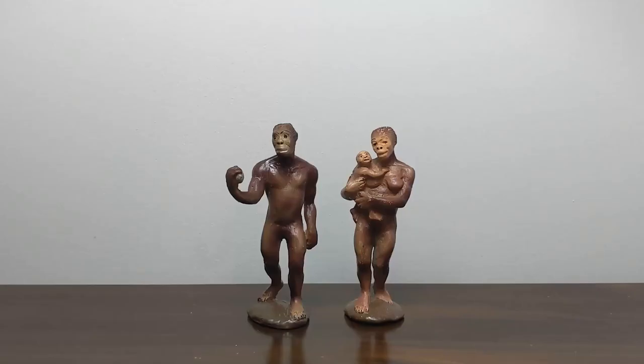Hi everyone, welcome back to Jurassic Plastic. I'm your host Terrible Dactyl, and today we've got two of the earliest Carnegie Collection models — the male and female with baby Australopithecus models.